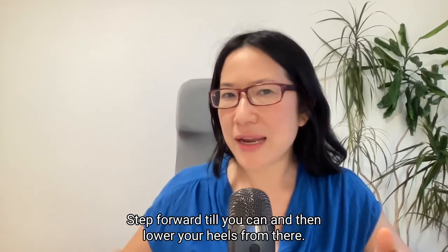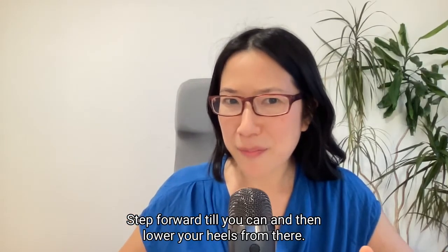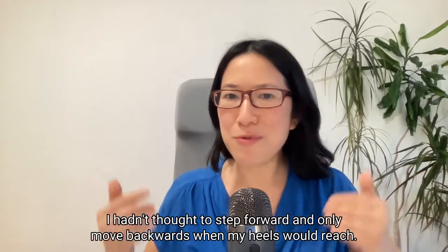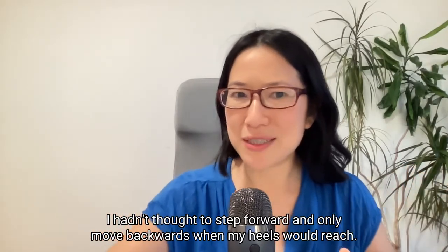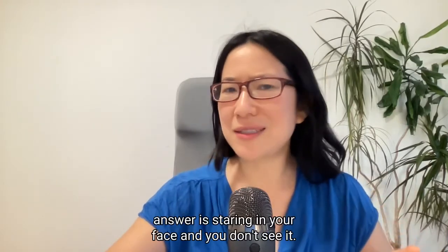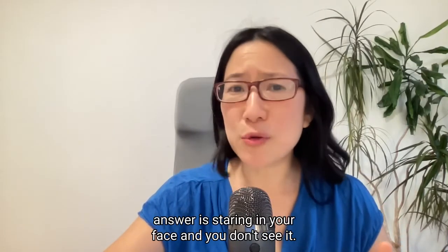She said, step forward till you can and then lower your heels from there. I hadn't thought to step forward and only move backwards when my heels would reach. Sometimes the simplest and most obvious answer is staring in your face and you don't see it.